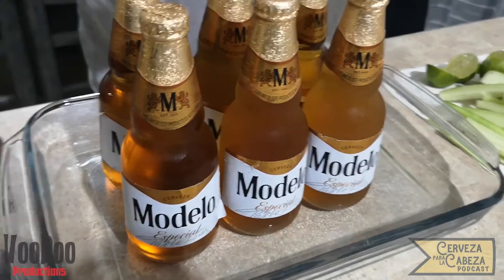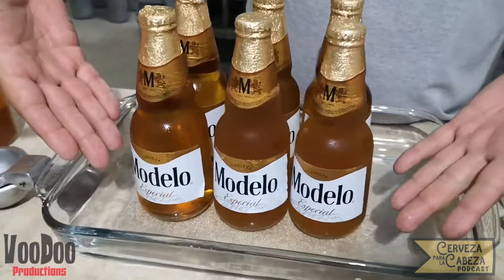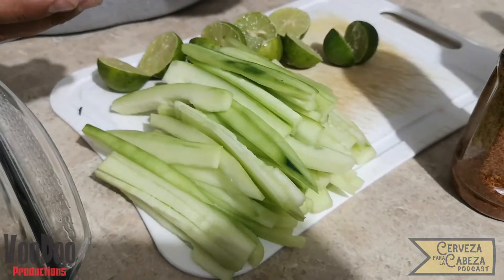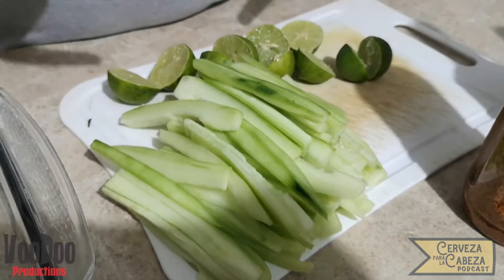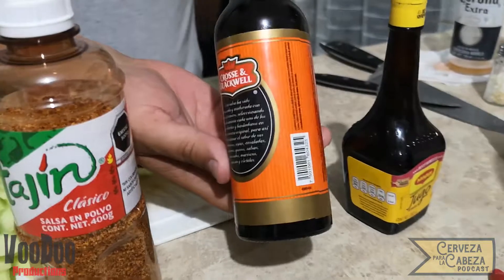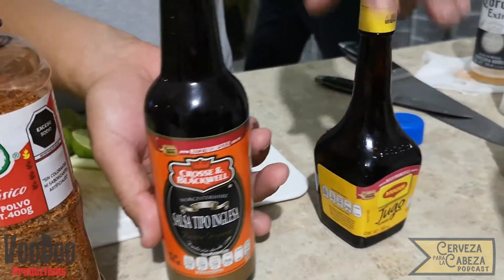Lo primero que tenemos que tener ya previamente helado son nuestras buenas cervezas. Para esto utilizaremos un SIGS de modelo especial. También ya tenemos pepino cortado en bastoncitos, limones ya partidos, tajín clásico que no puede faltar, salsa tipo inglesa y jugo Maggi.